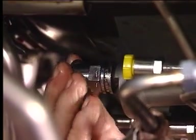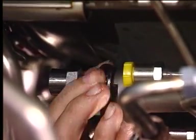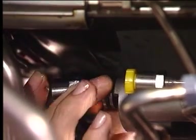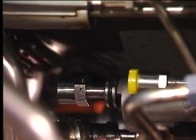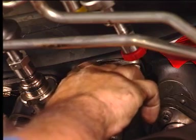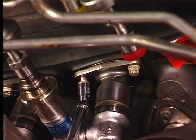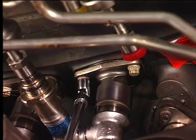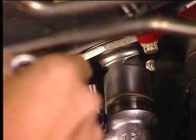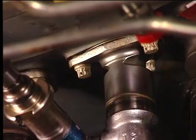Install the preformed packing on the fuel supply manifold line. Attach the fuel nozzle to the compressor rear frame with the three bolts. Torque the bolts to the appropriate value. After five minutes, torque the bolts again, and after five more minutes, torque the bolts once more.